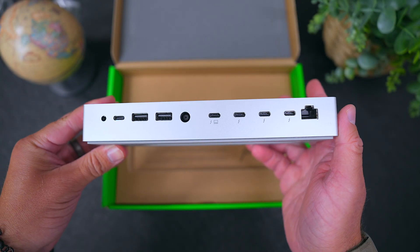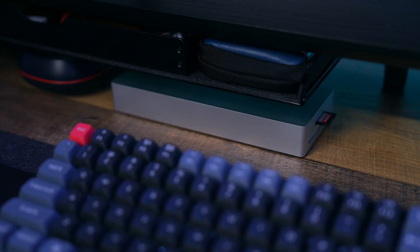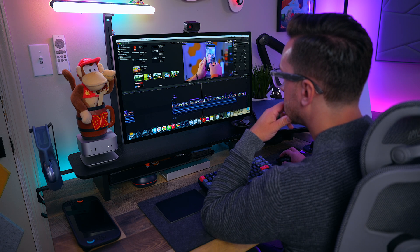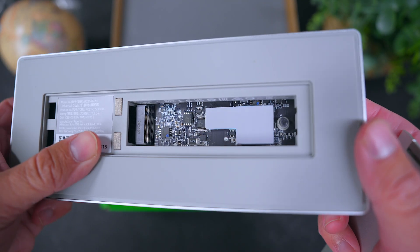Unlike Razer's main Thunderbolt 5 Dock that includes RGB lighting, this Mercury Edition is clean, minimal, and just exists on your desk — which I love. It's got enough power to run up to three 4K displays, deliver up to 140 watts of charging, and it even hides an M.2 slot inside for high-speed solid state storage.